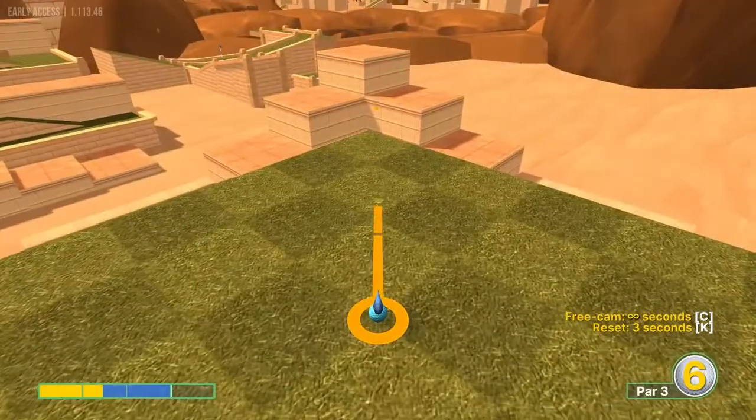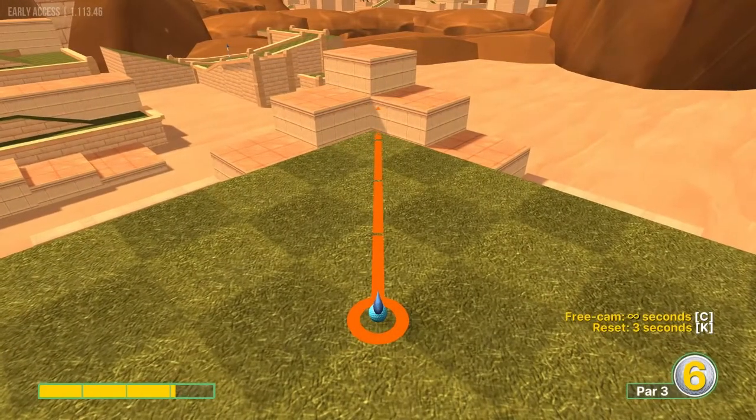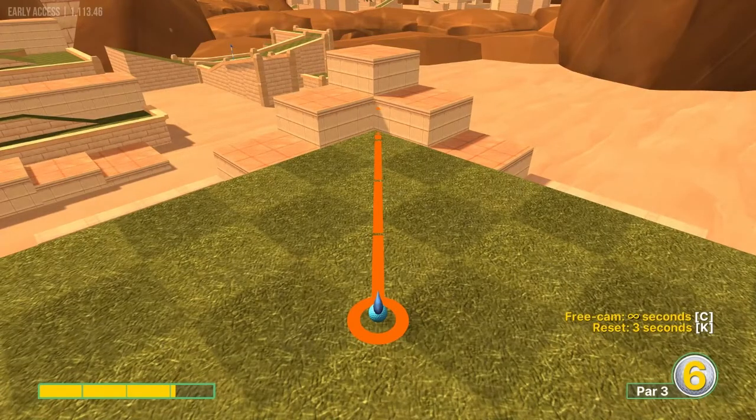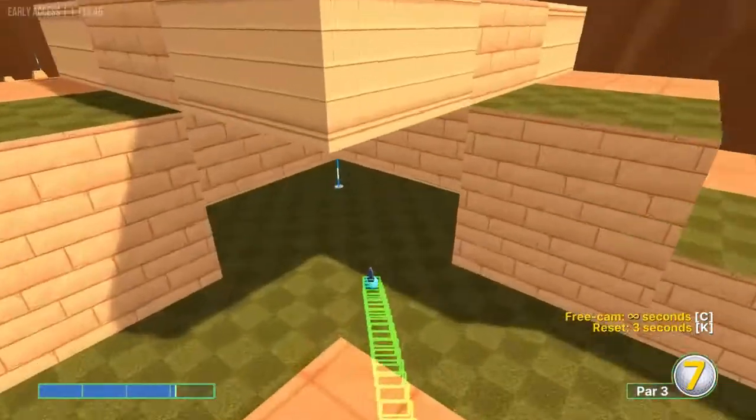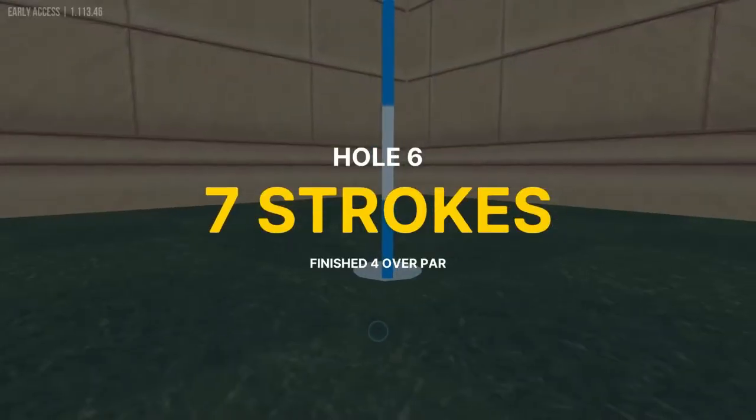Number six: we're going to aim at the first line just right of the corner there at 3.1 power for a hole in one.